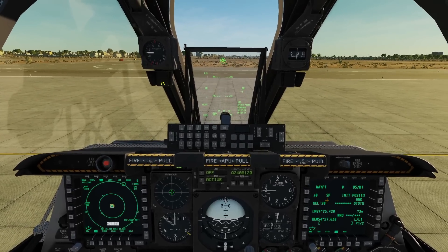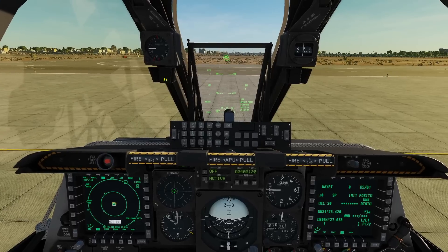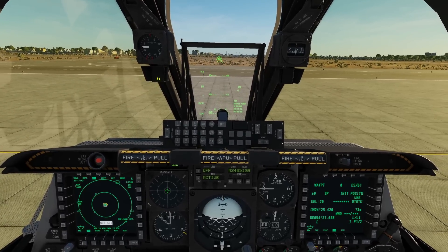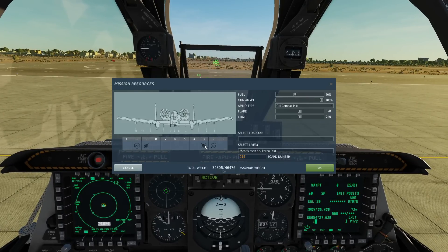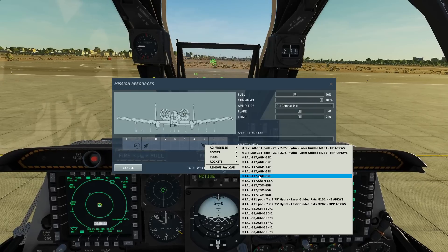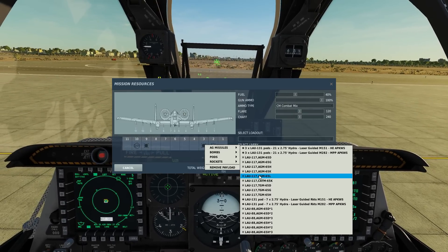Hello everyone, I hope you're all doing very well. Today we're in the A-10C2 tank killer and we're looking at the AGM-65 Lima Mavericks, the laser-guided variants. We can have the Mavericks on pylons 3 and 9, with only one Maverick per pylon, giving a total of two Mavericks. They're large Mavericks with around a 300-pound warhead.